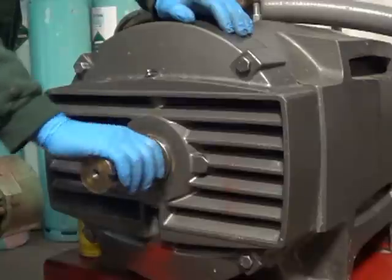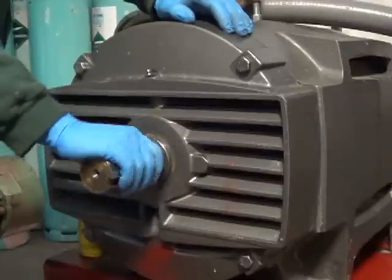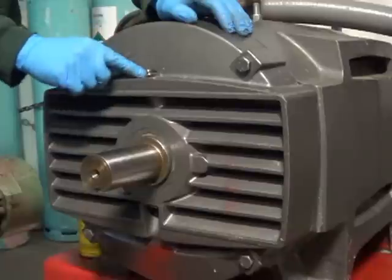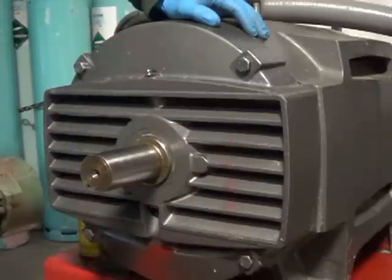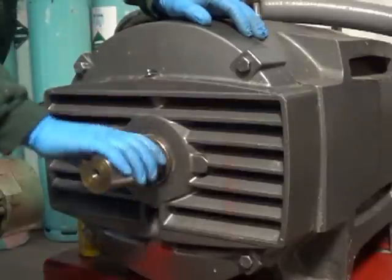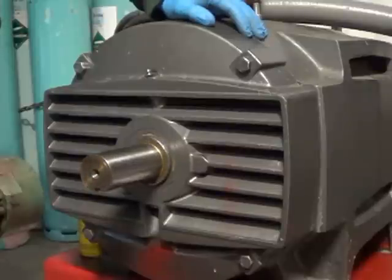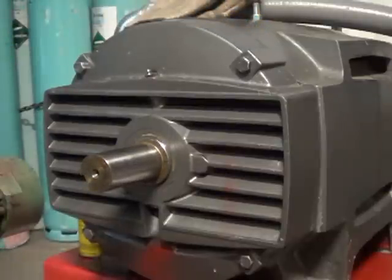Man, that feels so nice. I'm gonna take the zerk off and put a plug in here and I'm gonna run this thing just with the factory sealed bearing — it's sealed with grease and that should be good enough. Man, that feels great. All right, so now we'll move on to something else after we clean up our mess. Never ends around here. Thanks for watching — Easy Jeezy out.